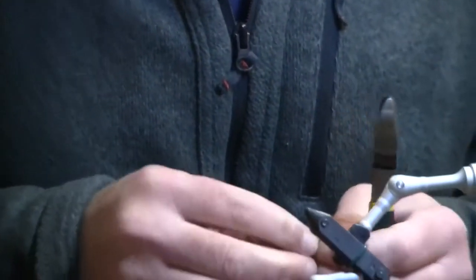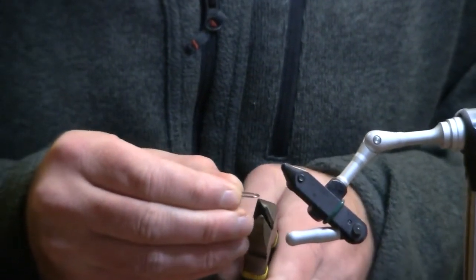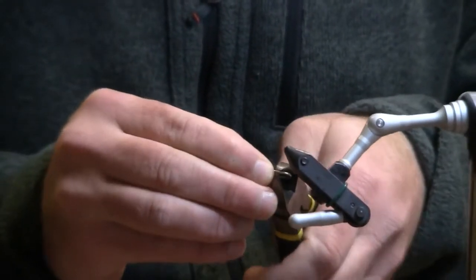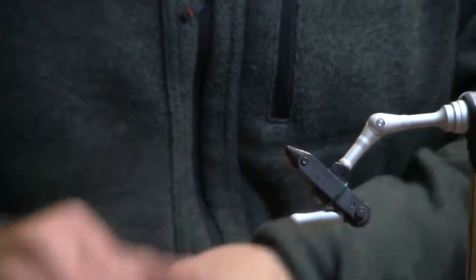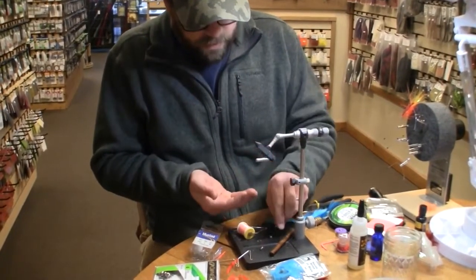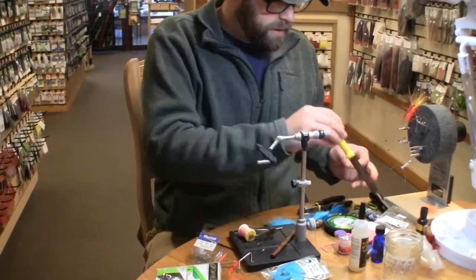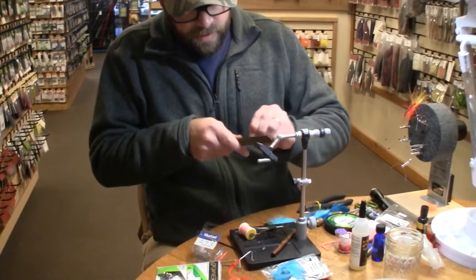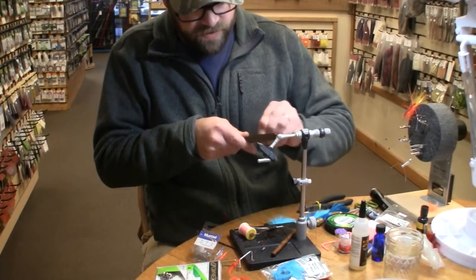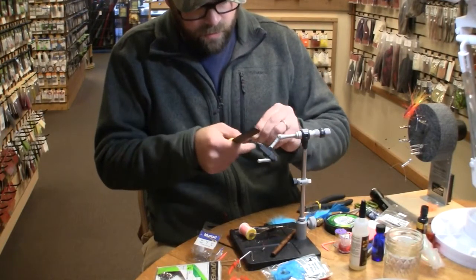I'm going to start by taking a cheap saltwater hook. Anything like a size 4 Mustad 34007 or a Daiichi 2546 will make a great shank to start with for this fly. I'm going to clip that off just above the point of the hook and then run it on the file here to take off any rough edges that might be remaining.